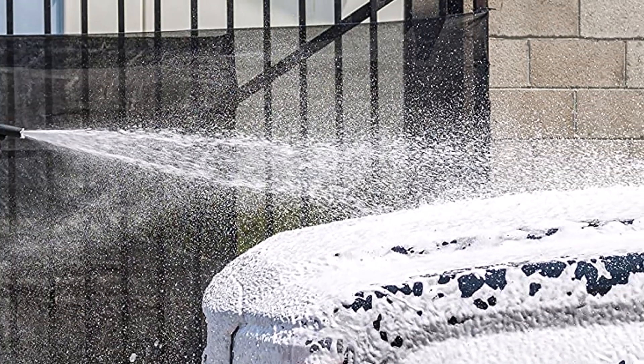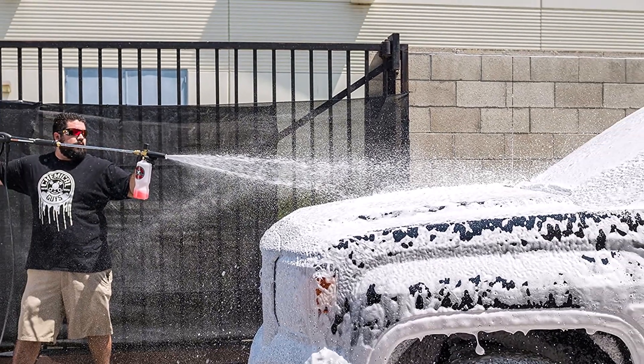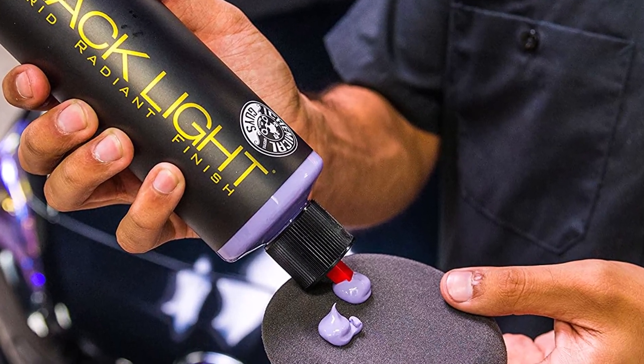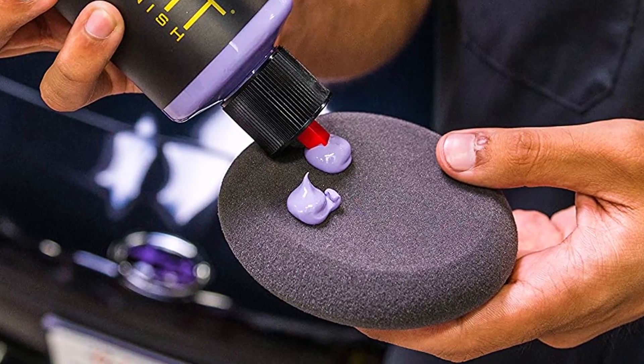What we like about it: plenty of products to improve the look of black paint, products go on smoothly, easy to use, a little goes a long way. What we don't like about it: pricey, overkill if you just want wax, time consuming.